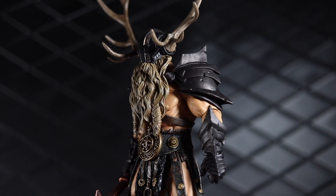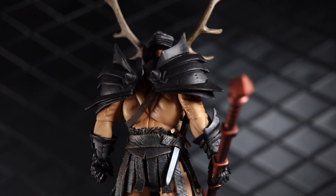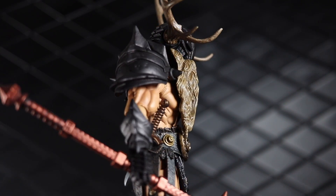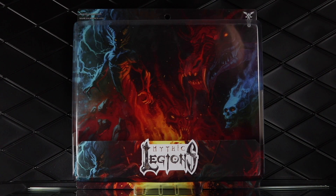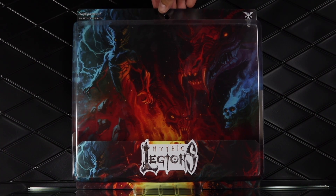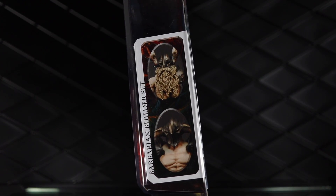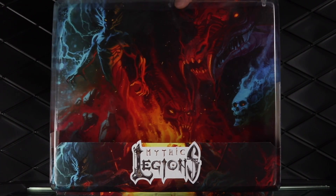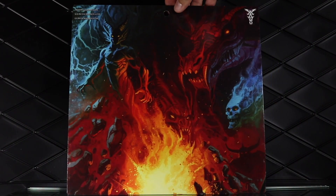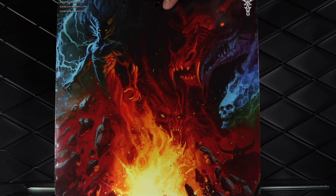It comes with a billion accessories — tons of different options to swap in and out. If you have two of these or other figures that fit this theme within the Mythic Legions line, you'll be very happy. Starting with the packaging, this is a wider box than the usual Mythic Legions figures, with a double tray. One cool feature is the back card can actually be used as a nice backdrop, which is handy for wider angle pictures.